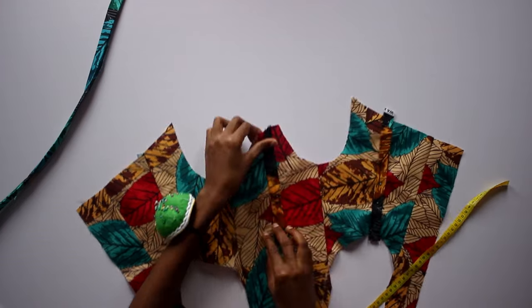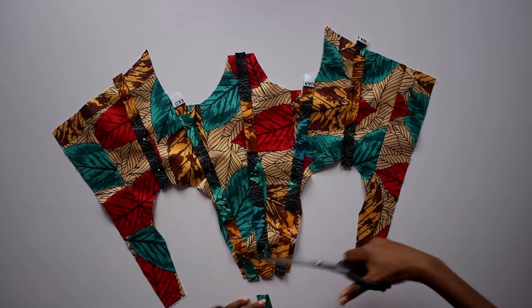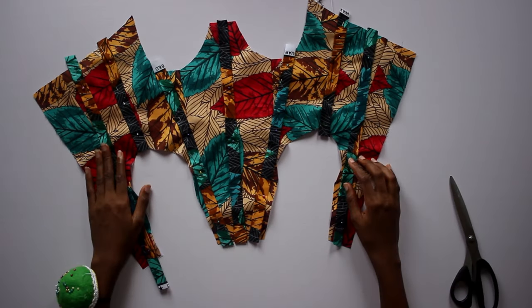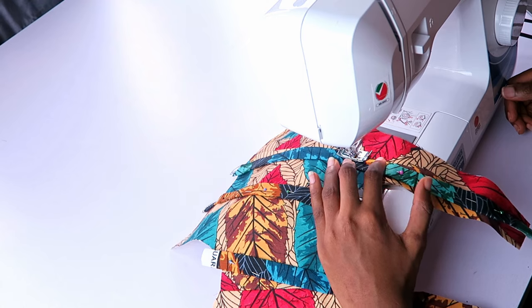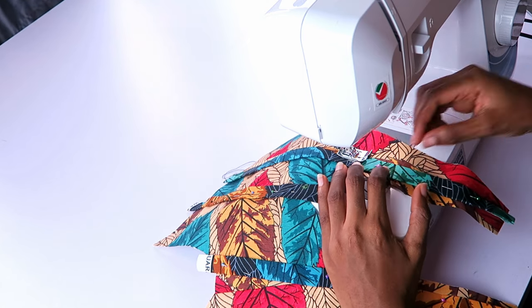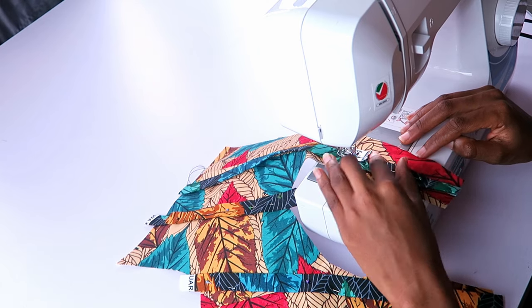I pinned the strips onto the bodice. I slanted the two strips directly under the cup openings and also the two next to the center back. Then I stitched them down on each side, stitching as close to the edge as possible to avoid taking up space meant for the boning to sit in.